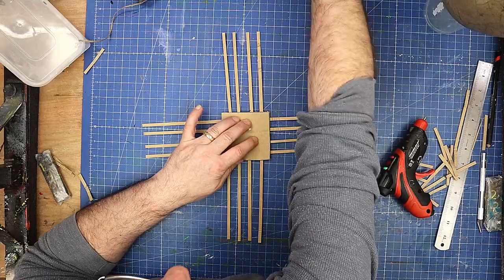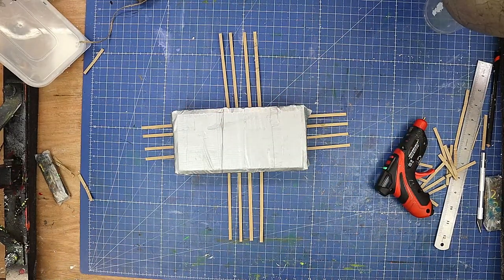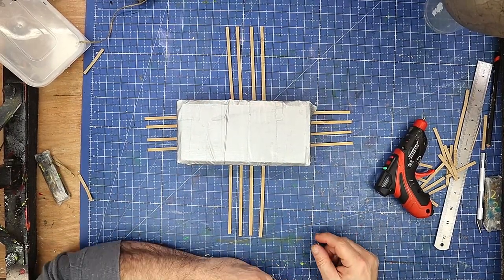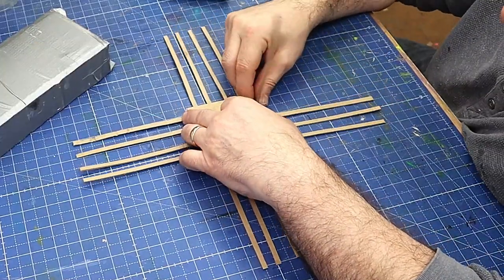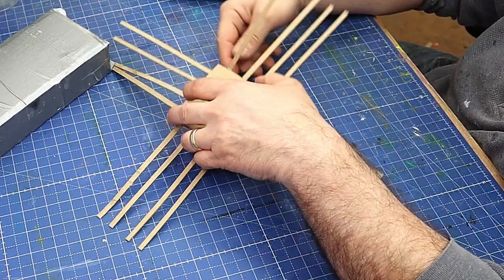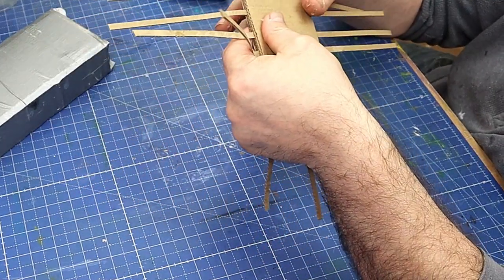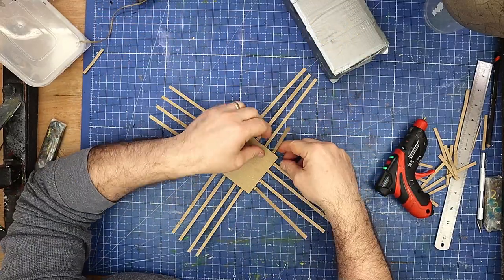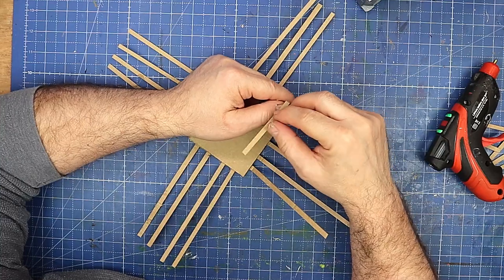I've only used hot glue for that so it won't take long to dry. There we go, that should be done. Now I'm going to fold all these pieces up going all the way around onto that basket as close as I possibly can, and then I'm going to bend these down so they stick up like that.